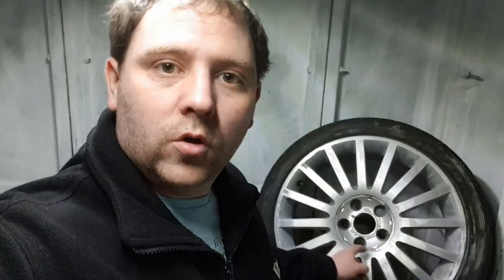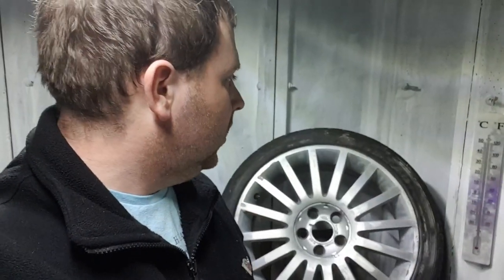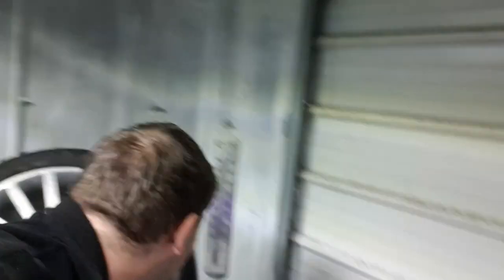In this video I'm going to be laying down some paint on the first of these four alloy wheels. I'm in my little shed that I've turned into a temporary paint booth — I've painted the doors white to help reflect some light, got my flood light up, and got some heaters to take the chill off. I'm aiming for about 15 degrees Celsius, which is about 60 Fahrenheit, which is about right for painting.